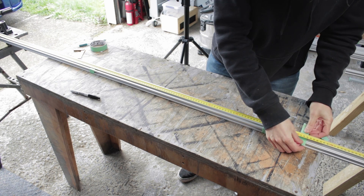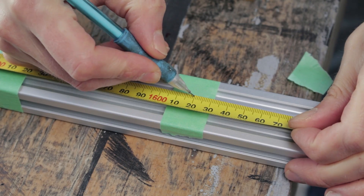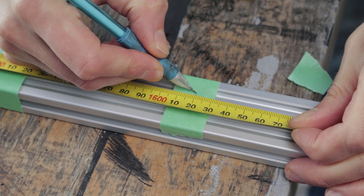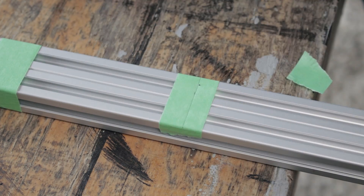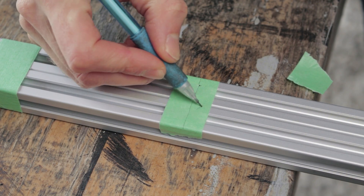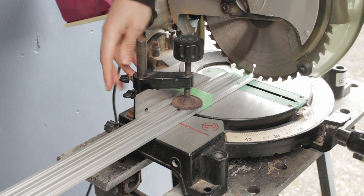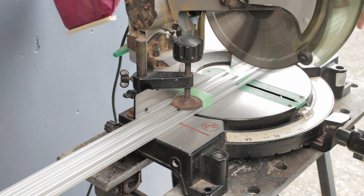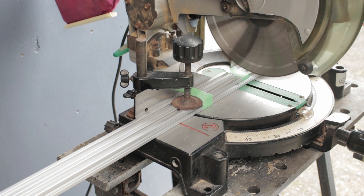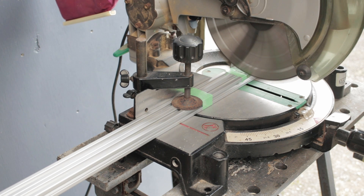I've set up the cut list so that I can do gang cuts where possible — that means fewer measurements and cuts to make, which in turn improves speed and accuracy. I know many aluminium suppliers will cut to size, so if you don't have a good way of cutting at home I definitely recommend that rather than trying to struggle through with a hacksaw. The blade on my chop saw is just a fine-toothed wood blade and that's perfectly adequate for cutting aluminium if you take it easy.